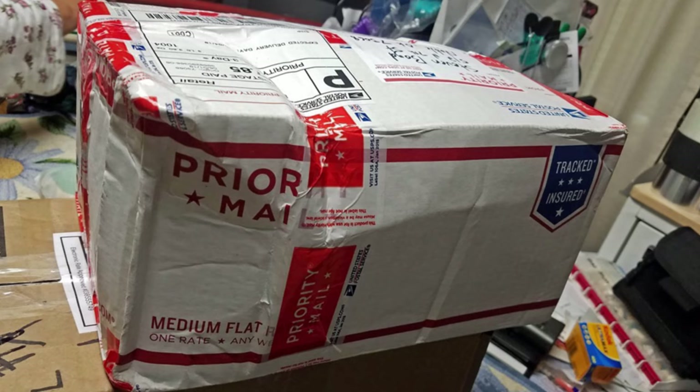The number one reason shipping companies deny claims is due to insufficient packaging. These companies will do whatever they can to get out of paying for damage claims, and they will always blame it on you because you didn't package your items correctly.